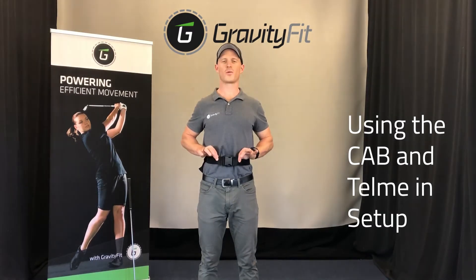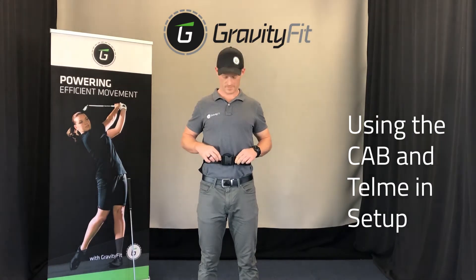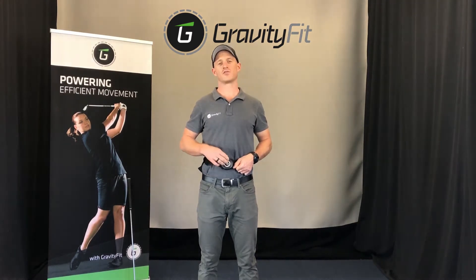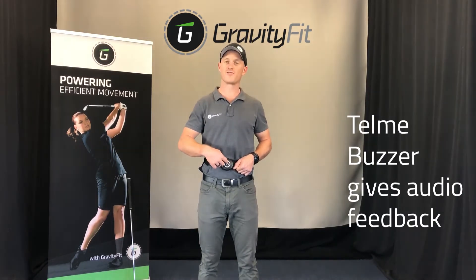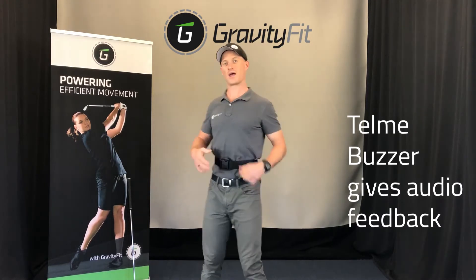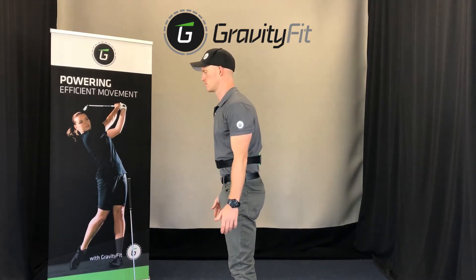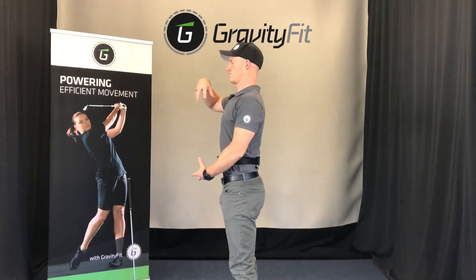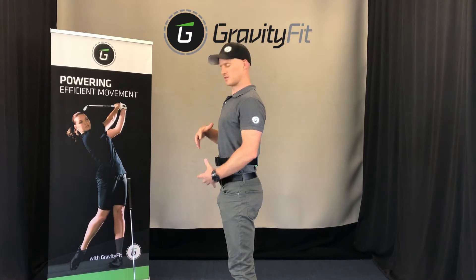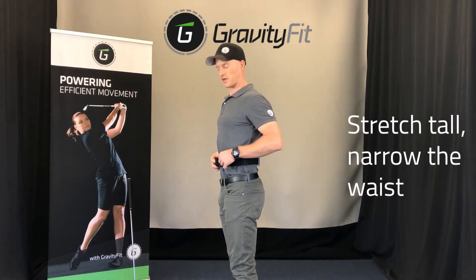Let's talk about the Core Awareness Belt and the tell me buzzer and how it can relate to your setup. The tell me buzzer on the Core Awareness Belt is basically a buzzer here that gives audio feedback if there's too much compression on it. In context, if I'm in poor posture, I get the audio feedback, but if I stretch tall and draw the spine out of the pelvis, the waist narrows and the tell me buzzer falls silent.